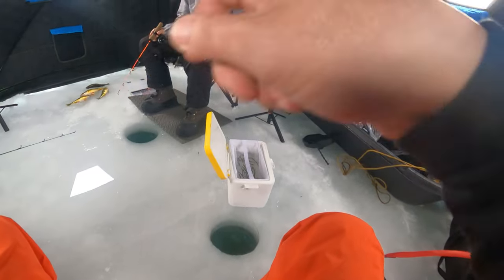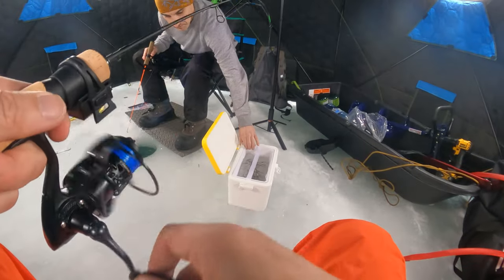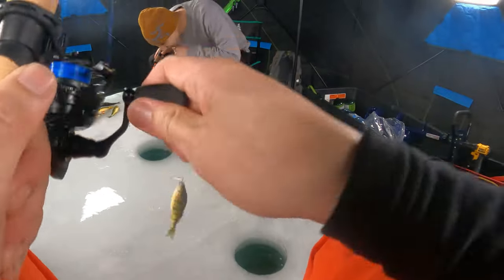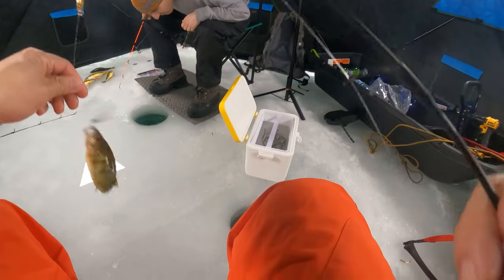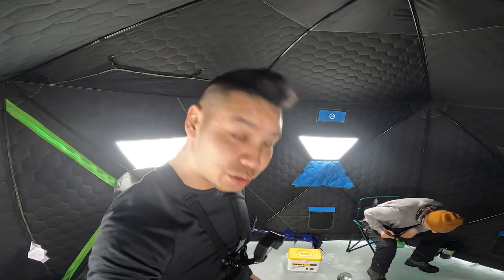Finally got one. Dink — always a dink. Oh, these are nuts count.